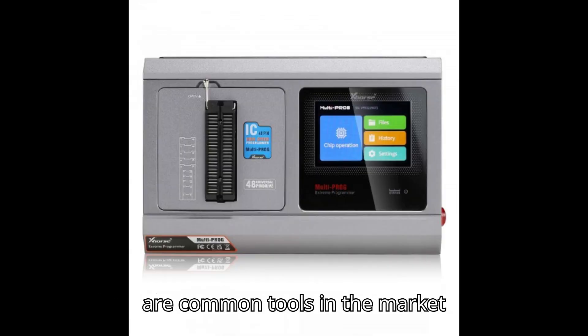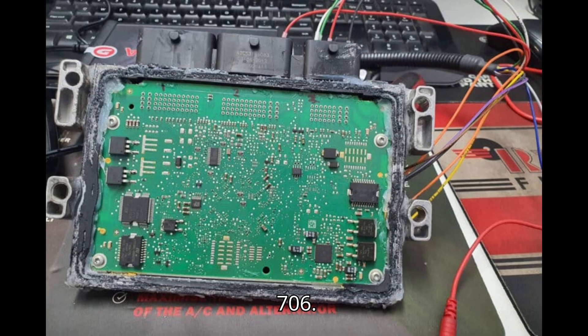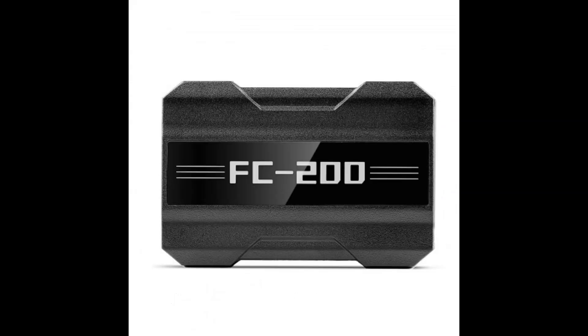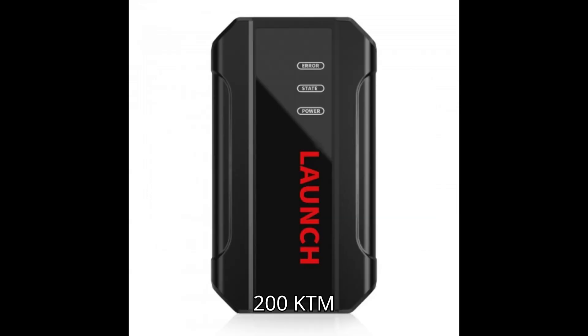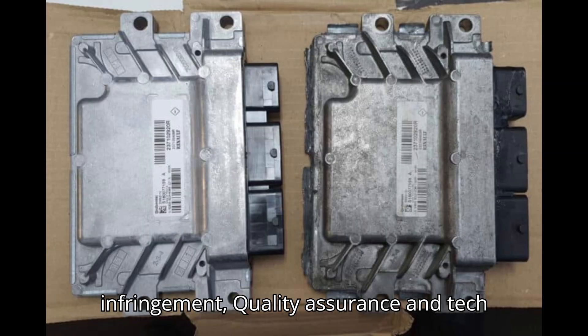Here are common tools in the market: Alientech KESS V3, CGDI FC200, Obstar DC706, Launch X431 ECU and TCU Programmer, Launch X431 X-Prog 3, PC Adapter, Xhorse Multiprog, Clone KESS V2, TAG, MPPS, Fox Flash, PCM Flash, KT200, KTM Flash, FGTech V54. It is advisable to use the original tool to ensure non-infringement, quality assurance, and tech support.